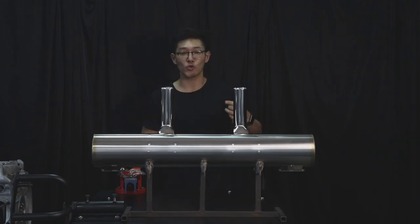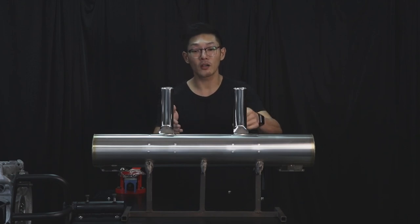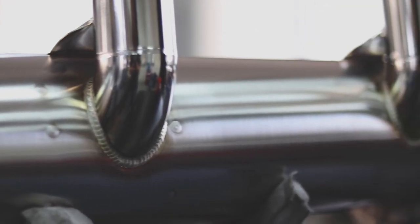Welcome back to Vintage Speed, this is Trent. This in front of you is a 914 custom-built exhaust for the 1.7, 1.8 liter engine. What's different about this build is that it's custom built with dual exhaust for one of our customers.